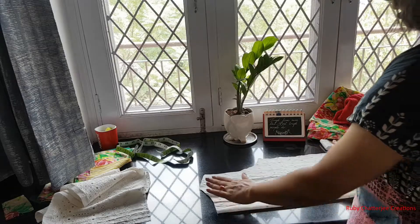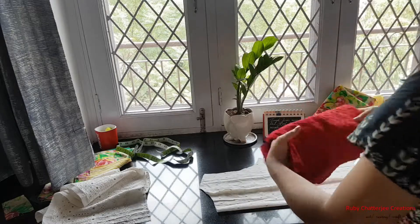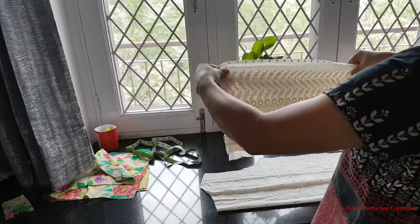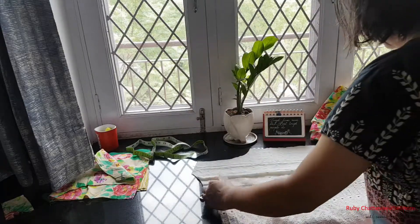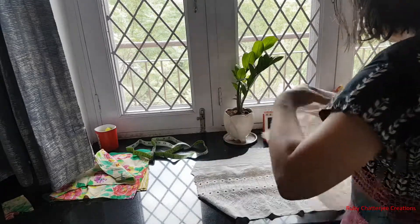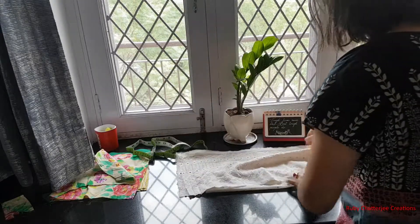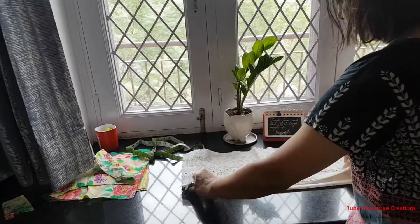Here is the back piece of one side of my jacket. I keep my crop top aside and now, taking this back piece as the reference, I'm going to cut the front of my jacket. The right sides are both inside — right sides have to face each other towards the inside of the jacket.